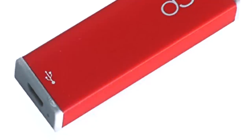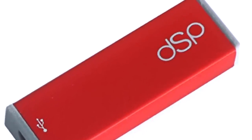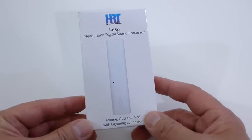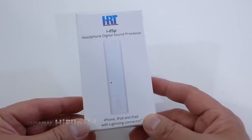There is another version of this called the DSP — it's in red, and that's made for Android and for your computer. So this one is particular for iOS devices only, like iPhone, iPod, iPad — anything that runs the full version of iOS.